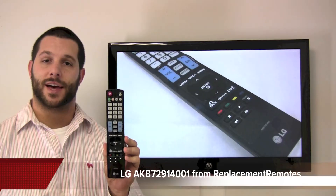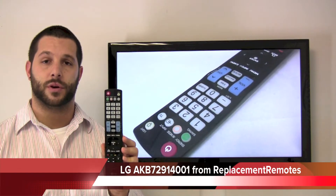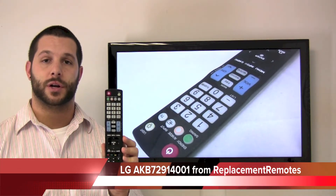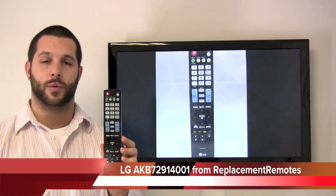Timothy coming from ReplacingRemotes.com. Today I have this LG Plasma Television Remote Control. If yours is lost or perhaps broken, we'll be glad to replace it with a brand new one here at ReplacingRemotes.com, where we have the best selection and best prices on the internet for remote controls.